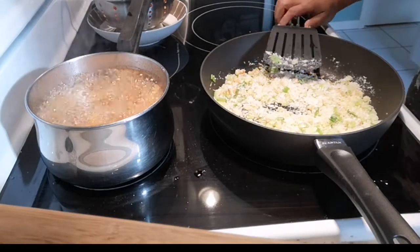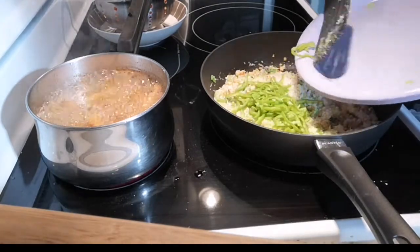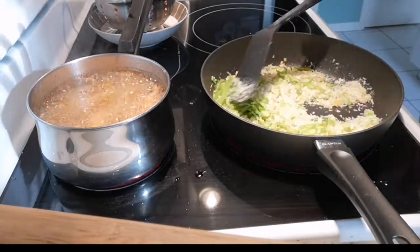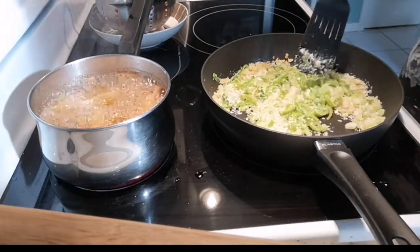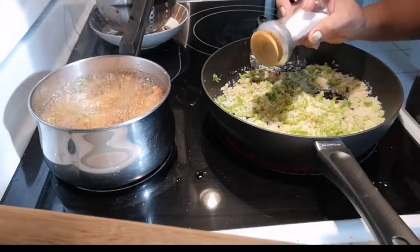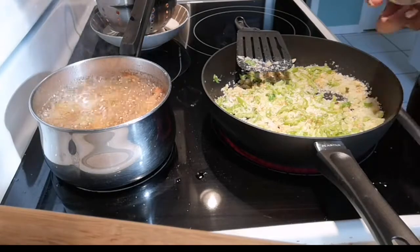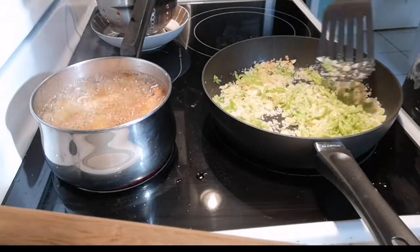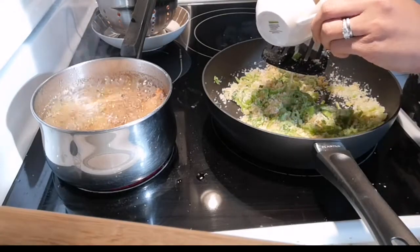After the breadcrumbs, we add the chili. You can also add the red chili if you want it to be a bit spicy. We add the salt, pepper, and lemon.